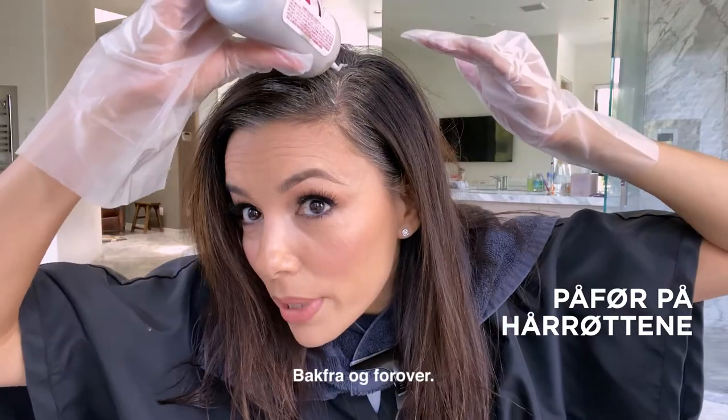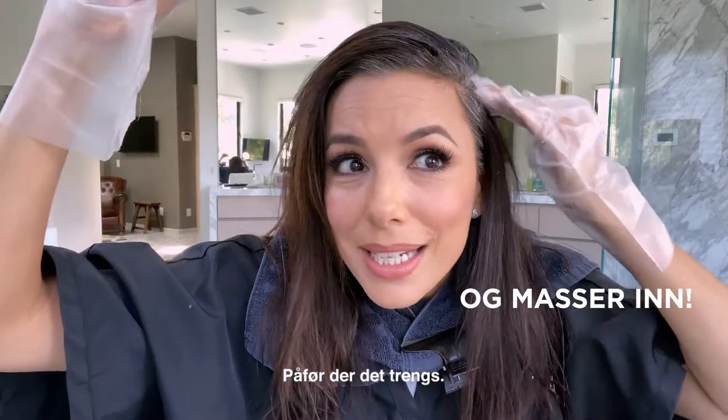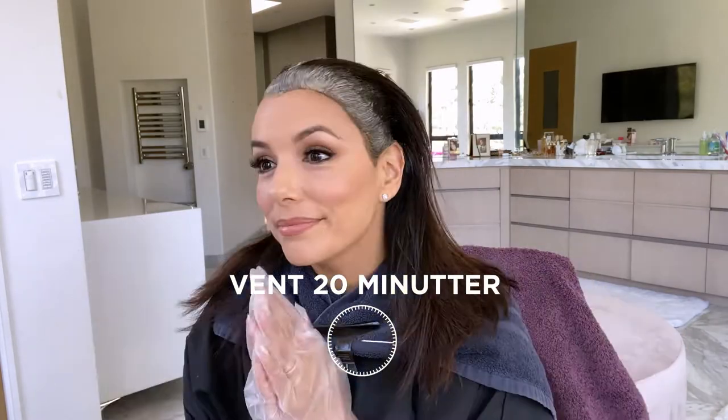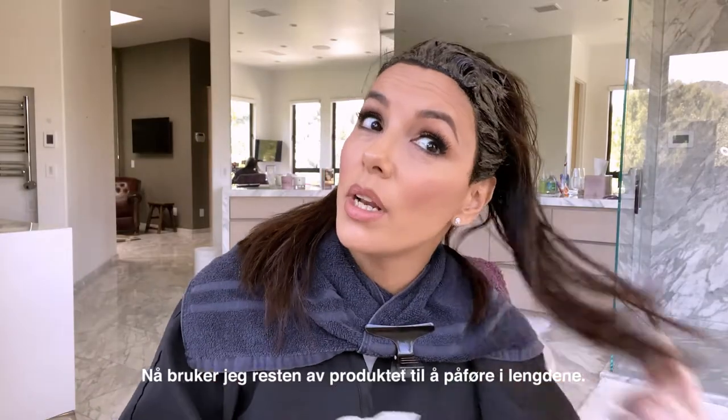Start with the roots. I go from back to front, back to front. Massage it in. Just put it where it's needed — mine is everywhere. Now I'm going to use the rest of the product and run it through the end of my hair.